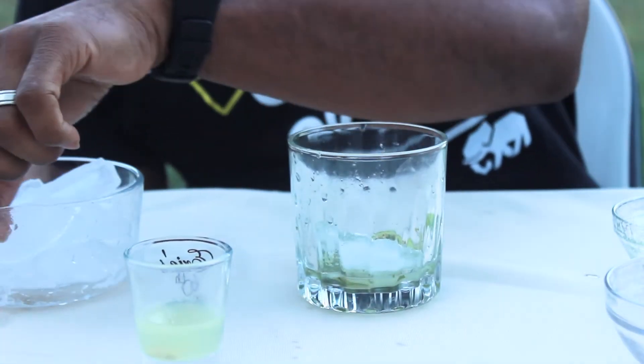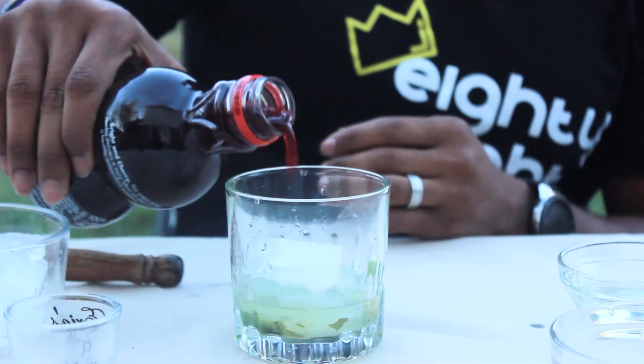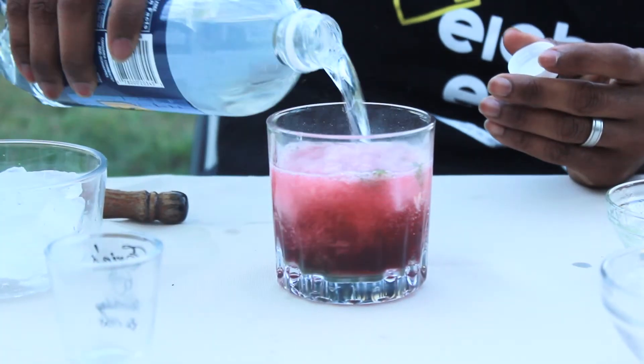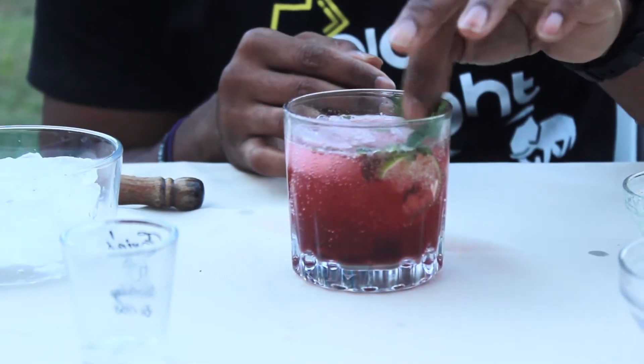The next thing is to take a couple of ice cubes, placing that in your cup along with your freshly squeezed lemon juice, your pomegranate juice, and your club soda. After that, make sure you mix it — please mix it. Then you're adding a mint sprig for garnish, and that's it. A very simple drink, perfect for the holidays. Enjoy.